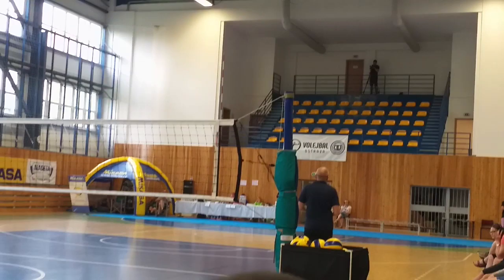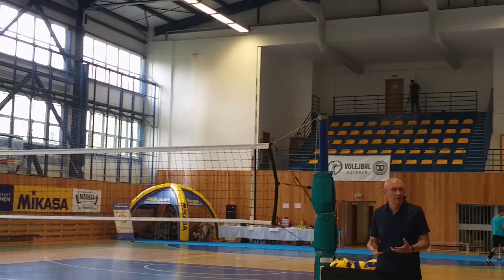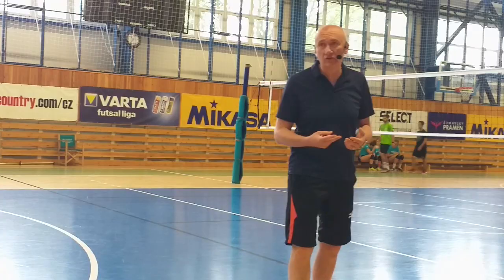Why do we block in 3? Why do we block with 3 blockers? Which is the reason? It's a question for you, Glenn. Why do we block in 3? The answer, I think, is: if we block in 1, it's not possible to win; if we block in 2, it's not possible to defend — so we block in 3.